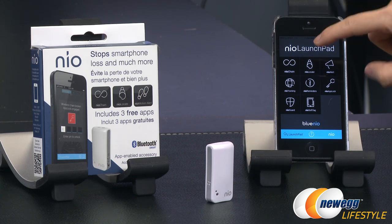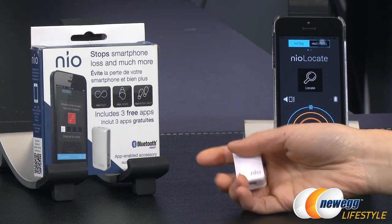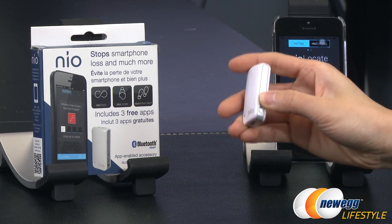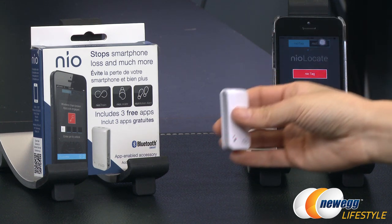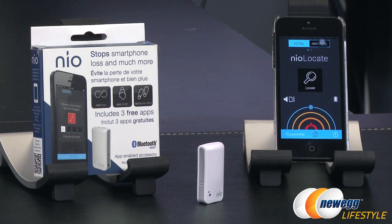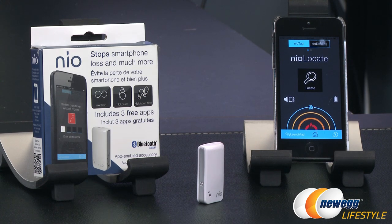Now into NeoLocate. There's an indicator for hot or cold showing how close your phone is to the device. All you have to do is press the search button. The tag vibrates, and when you bring it closer to the phone, the vibration stops. Just turn it off to stop the alarm — that's how you find and secure your device.